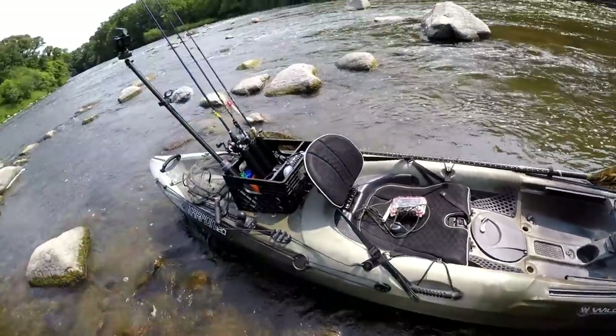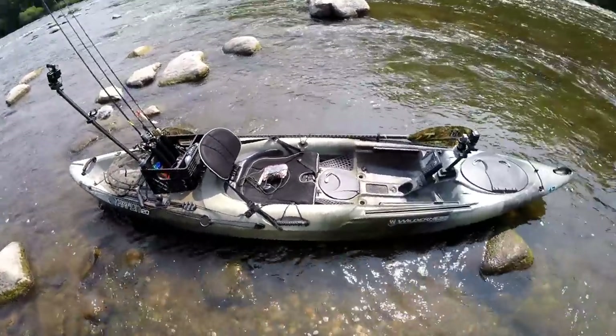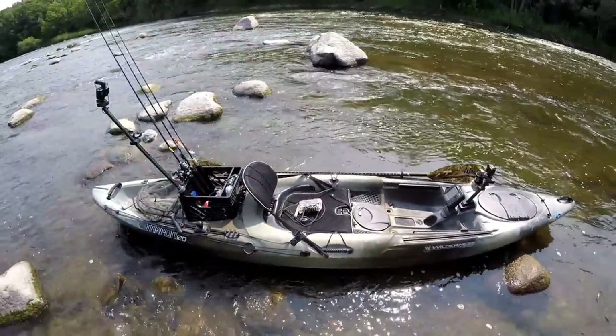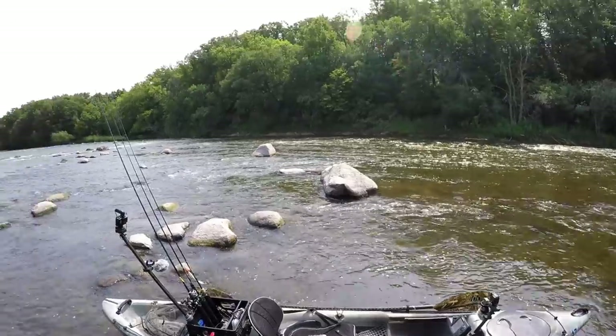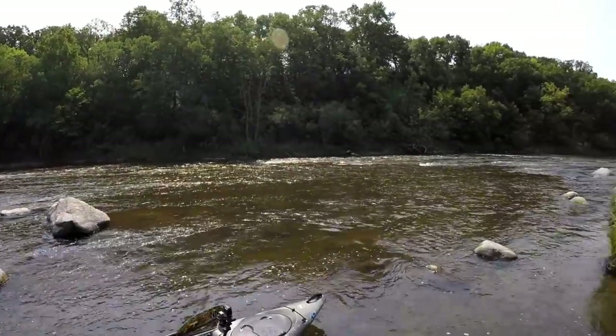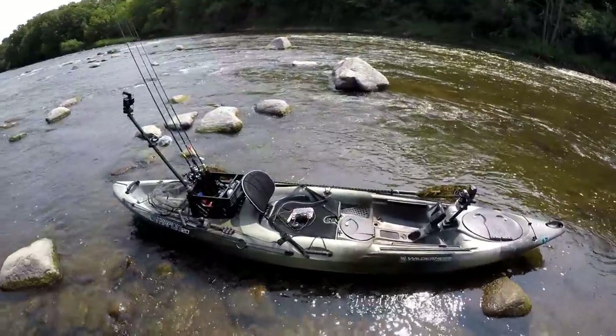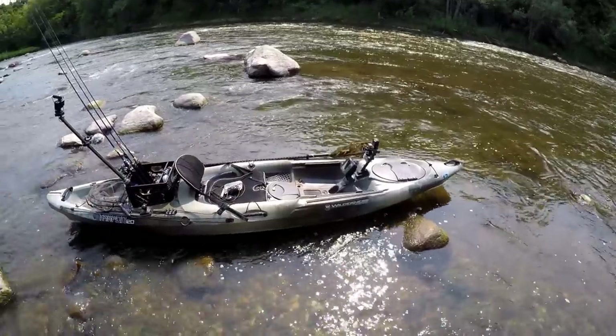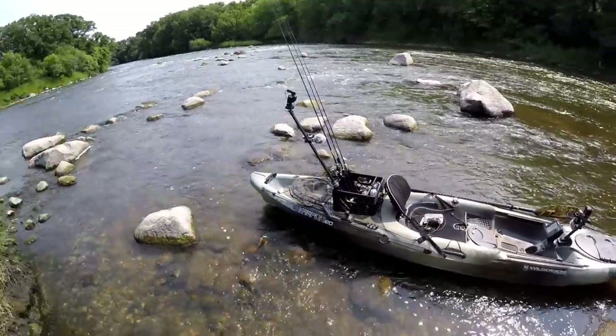Well I think that covers just about everything. I really couldn't be any happier with this setup — it's a great little kayak for hitting small rivers like this and chasing down some smallmouth. I hope you guys enjoyed the video. Let me know if you have any questions or comments, and I'll see you next time.